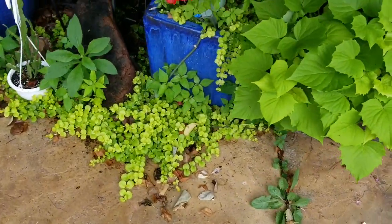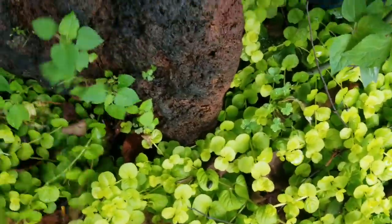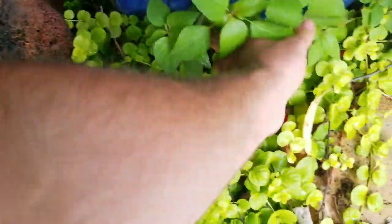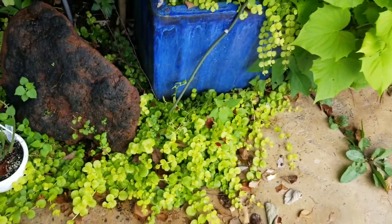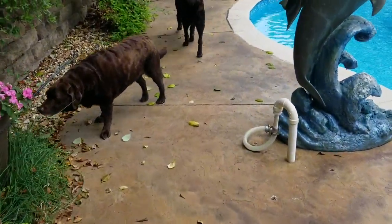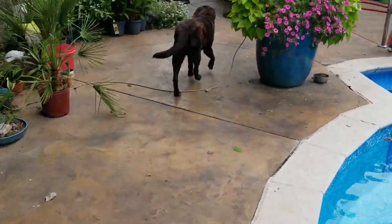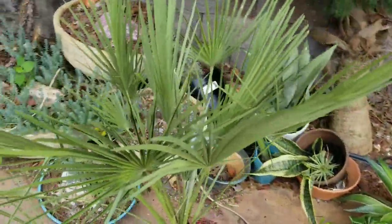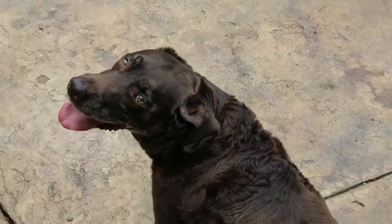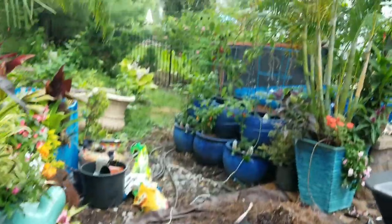I was going to pull up some Creeping Jenny - I have so much of it - but I've sprayed over here for the mosquitoes. The mosquitoes have just been absolutely out of control lately. I'm concerned about mosquito spray being on there - I don't want that in the water. So I'm going to run to the store. Someone told me to check out Walmart because they have a lot of great stuff out on clearance right now. Let's go to Walmart, Tucker. I wish I could take him with me - it would make Walmart so much more enjoyable.